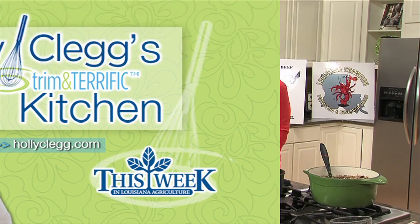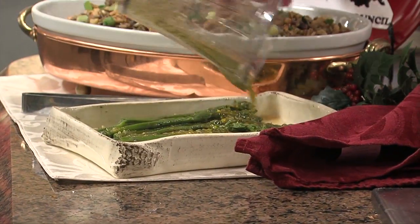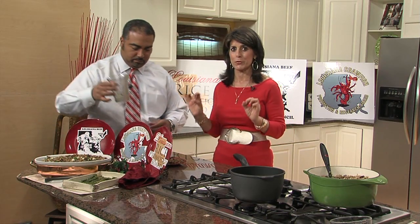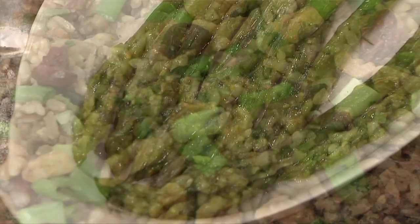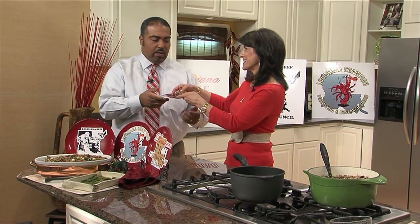Thanks for sticking around, folks. We are back. Through the magic of television I've whisked this dressing, and now I'm going to put it over the wonderful asparagus. What's great about this whole meal is that these are two simple recipes you can make ahead of time — wild rice and brown rice, our wonderful Louisiana rice, and asparagus with a little orange vinaigrette. Very simple to do, and it smells wonderful.